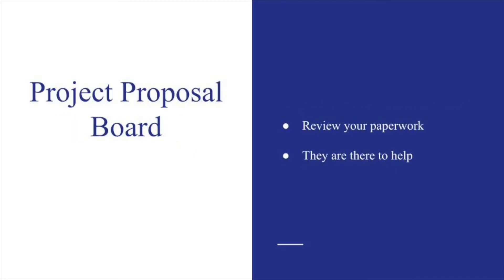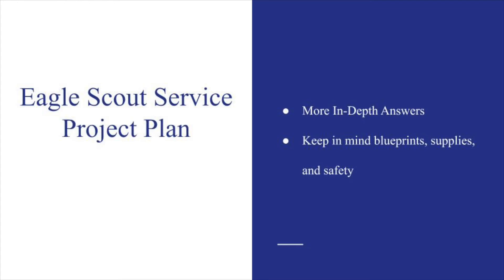Your scoutmaster should review your paperwork before they schedule a proposal board meeting. At these meetings, there will be scout leaders who will ask you about your project and how you intend on getting supplies, leading the group, and building the project. The questions can vary from proposal board to proposal board. The most important thing to understand is that the interviewers are there to help you, and they might have suggestions about how the project could be planned. Do not try to act like you know everything. If you don't know the answer to a question or hadn't thought about something, honesty is the best policy for passing this part of the process. The project plan portion of the workbook is more or less the same questions from the proposal side, so there's a lot of copying and pasting you can end up doing, but there are some questions that are more in-depth that you'll need to work through.